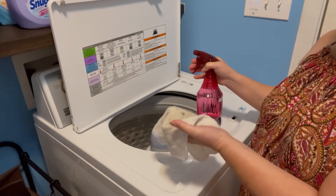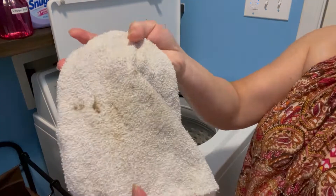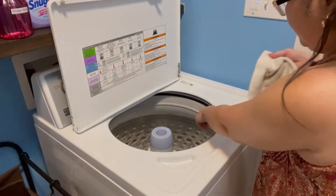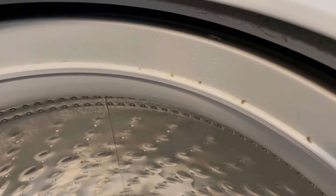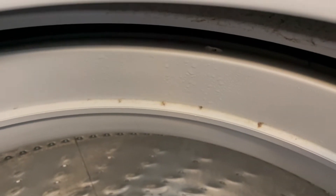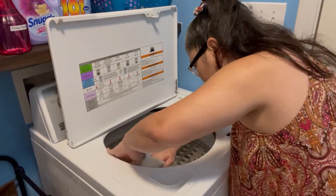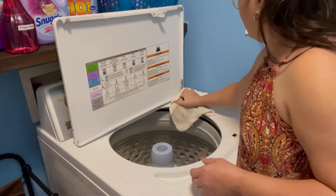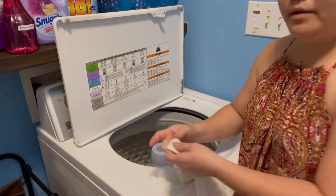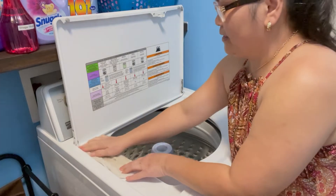Don't use bleach, guys. If you can't clean it really well and then you put colored clothes in, it might damage them — that's why I use the vinegar water. See if you can see the dirt — that's why it's so important to clean your washing machine. I do this probably once a month or once every two months.